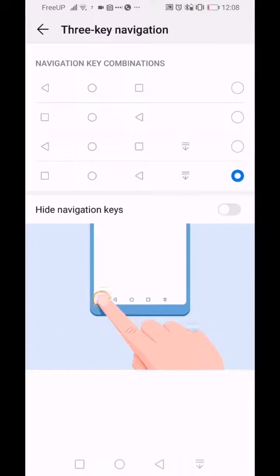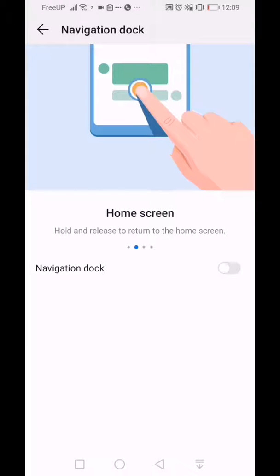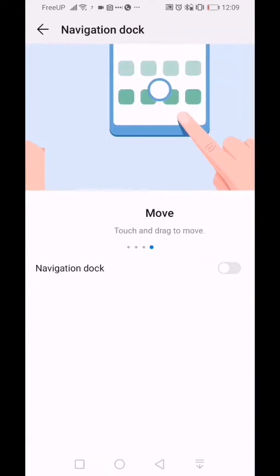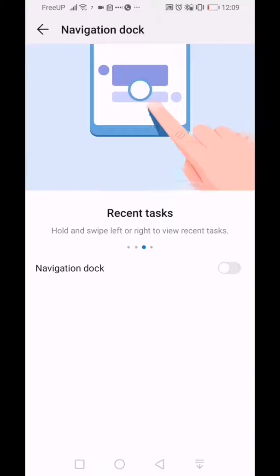Let me switch it back to buttons. Go back to System Navigation, switch it back to buttons. When you go into Buttons you can change how it's configured — you can add a hide key so the buttons only appear when you need them. Swipe up when you need to use them. The last option is the navigation ball, which is pretty self-explanatory. Huawei has nice little on-screen tutorials similar to what Motorola does. I'm not as comfortable with the navigation dock, but it's there if you want it.